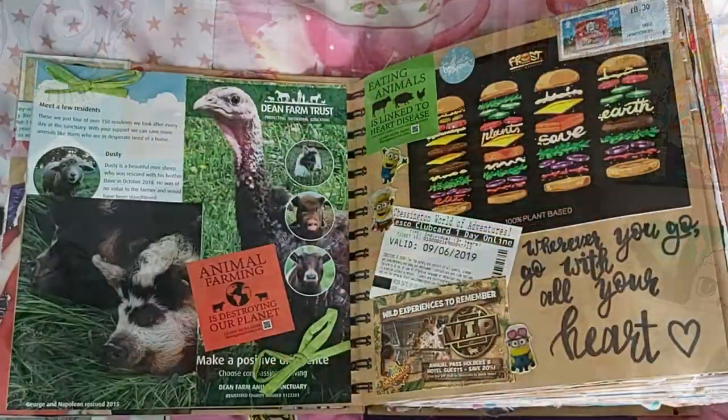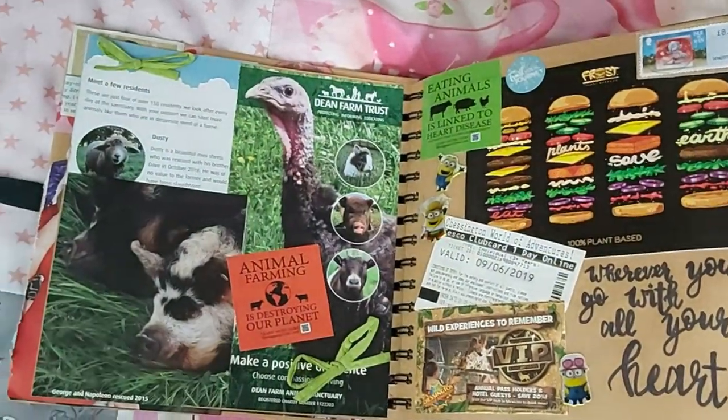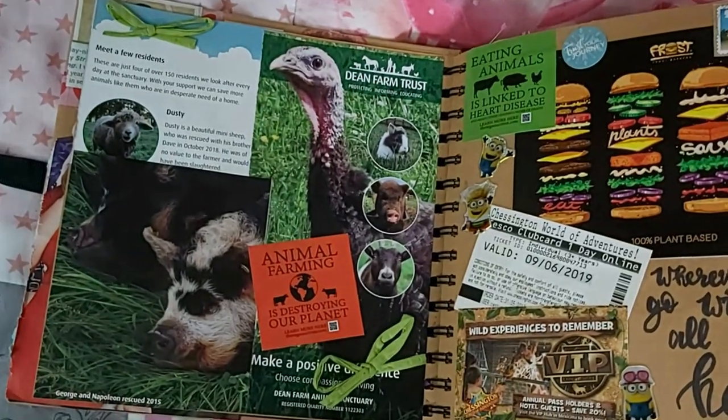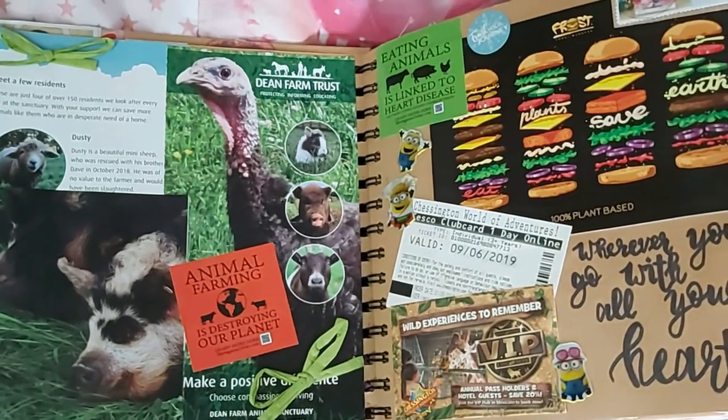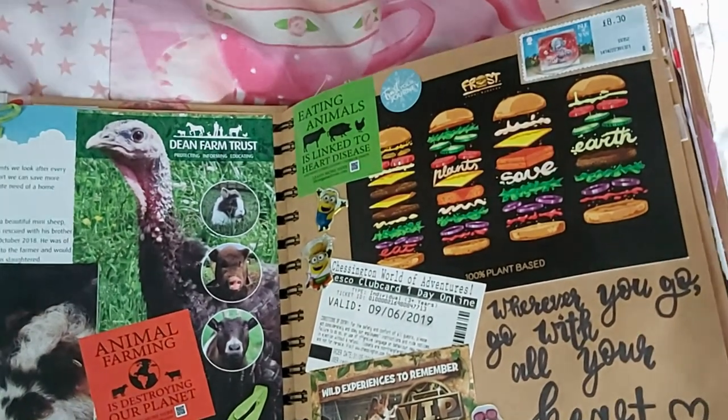I wrote in there: 'Another woman's beauty is not the absence of your own,' because I feel like that's something we need to remind ourselves every time we see a banging babe walk down the street. These next pages are vegan-friendly slash travel pages — they kind of fit a theme because when I went to these places I had to eat and I'm vegan. There's like places I've traveled to that are vegan friendly, plus a little quote.